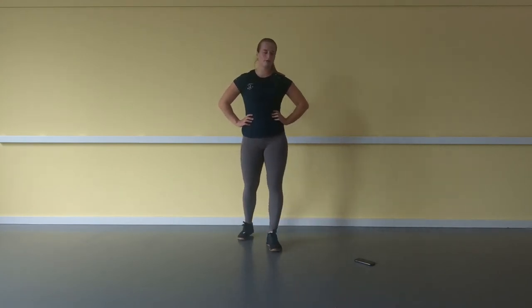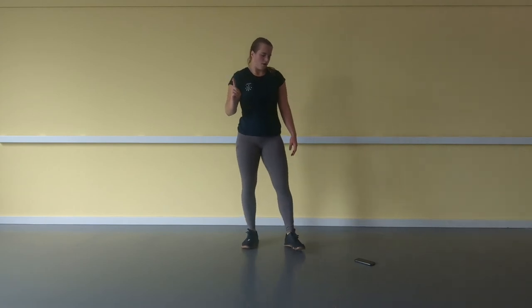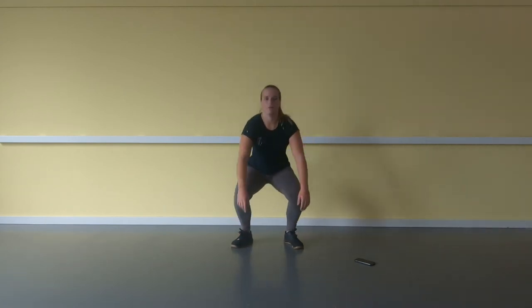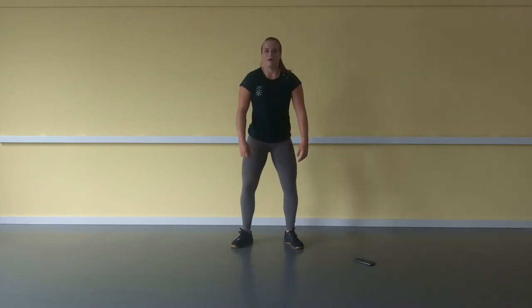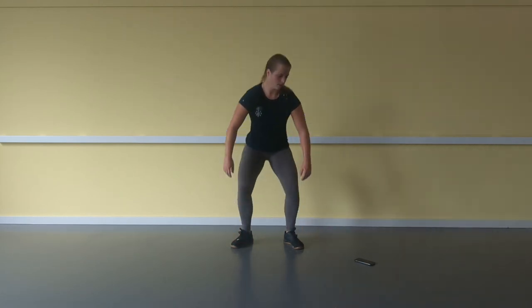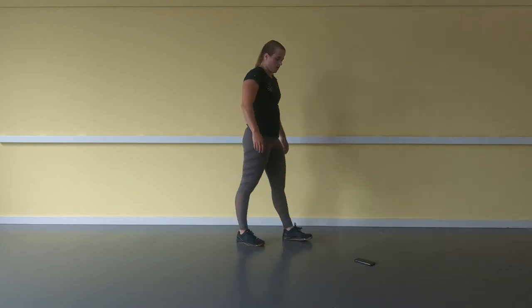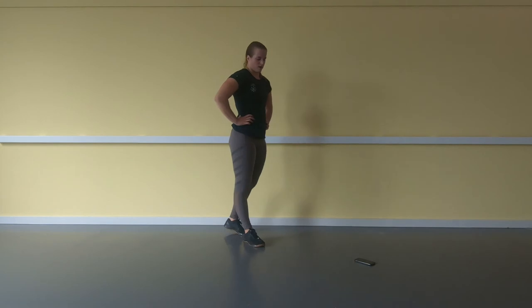One more round — here we go, awesome job! 5, 4, 3, 2, 1 — we go back to the squat. 1 ... 20. Here we go, next one — jumping air squats.